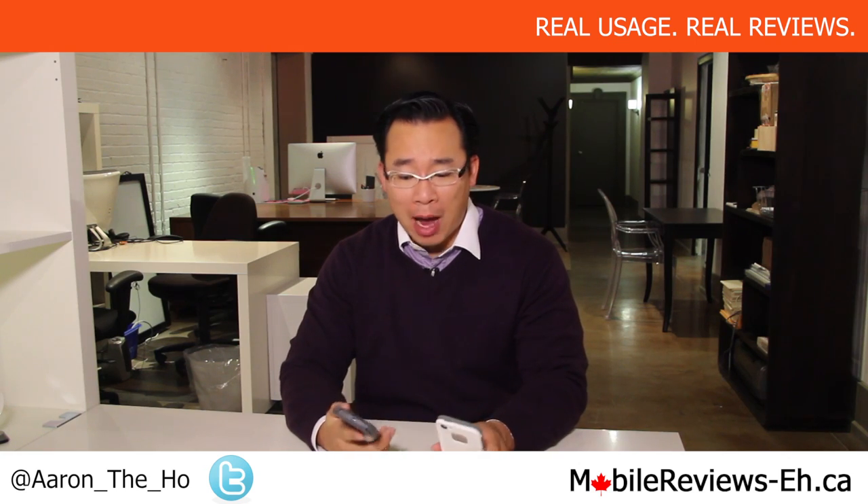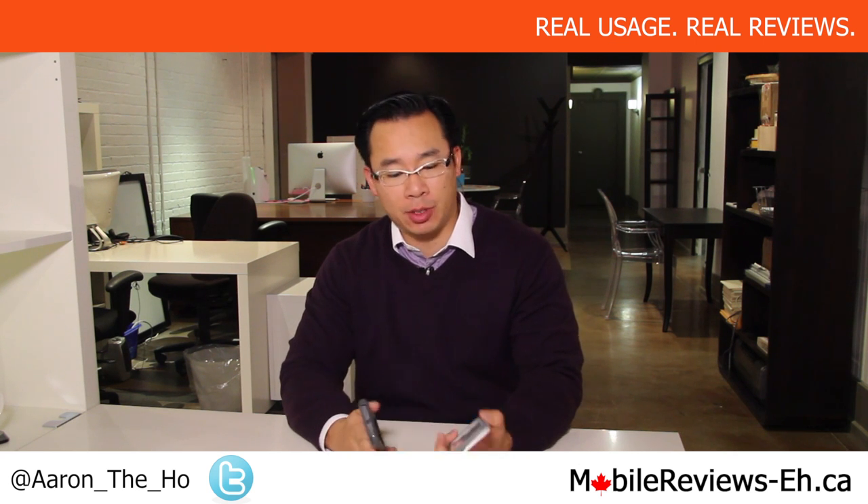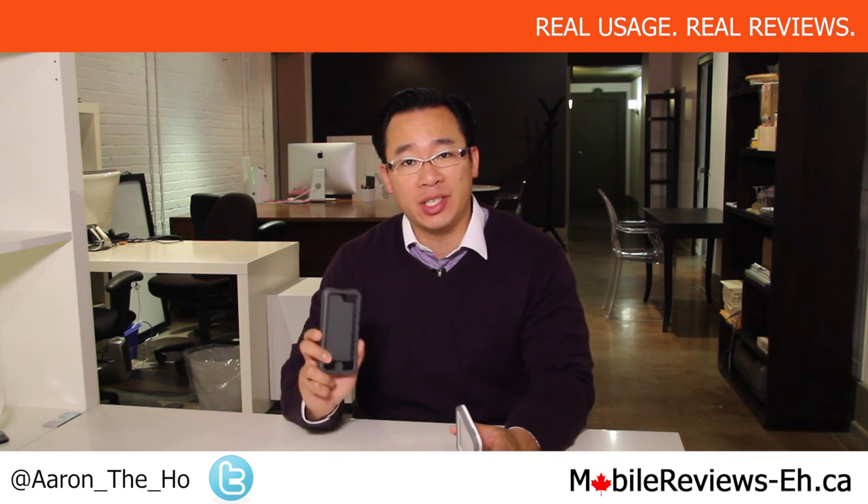Hey guys, it's Aaron from MobileReviewsA.ca and today we are going to do a case comparison between the LifeProof Free and the Ballistic Everyone. The LifeProof Free is a fully waterproof case whereas the Ballistic Everyone is not. Based on our rating system — the A rating system, because we're Canadians — the LifeProof Free has a score of 4.3 A's out of 5, which is one of our highest rated cases, and the Ballistic Everyone scores at 3.25 A's out of 5.